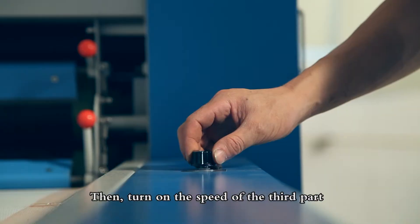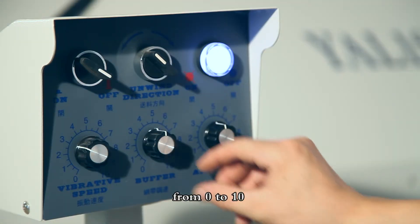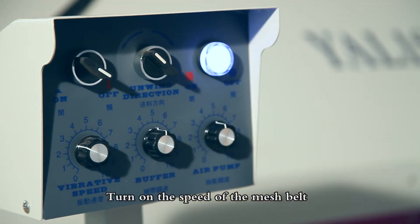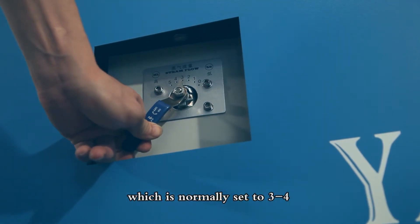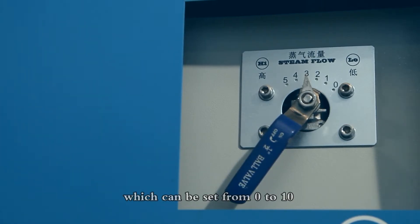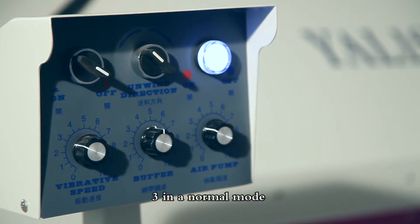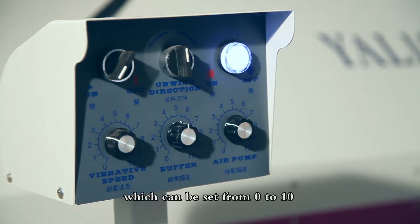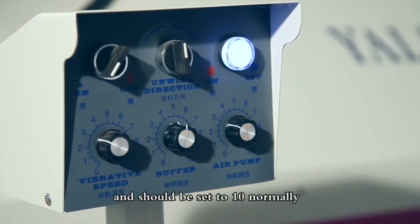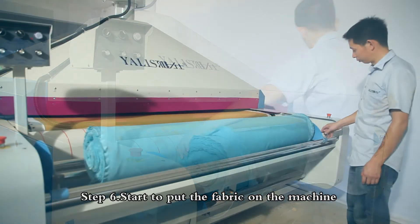Step 5: When the temperature reaches the target, turn on the cooling switch. Then turn on the speed of the third part — the range that can be adjusted is from 0 to 10. Turn on the speed of the mesh belt in the first part and open the steaming valve in the first part, which is normally set to 3 to 4. Turn on the exhaust switch, which can be set from 0 to 10, with the speed normally set to 3. Turn on the speed of the fabric delivery, which can be set from 0 to 10 and should normally be set to 10.